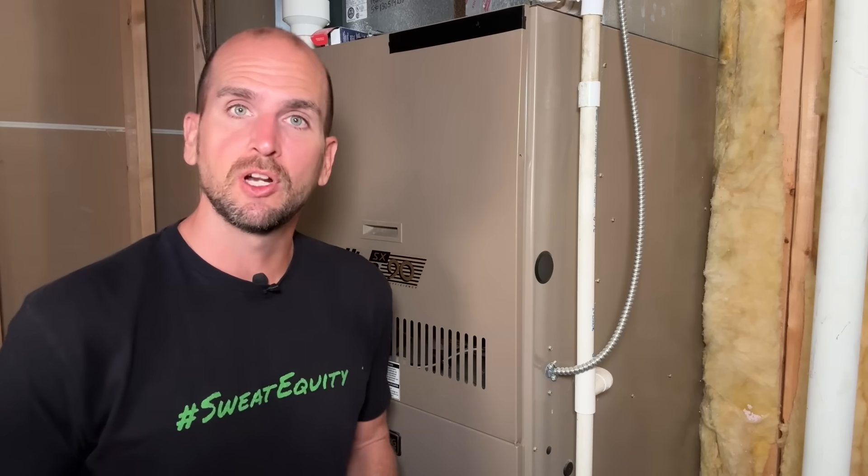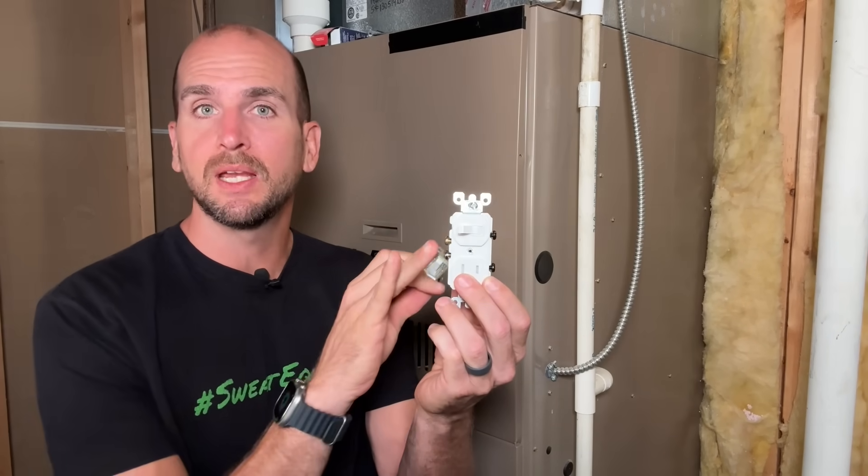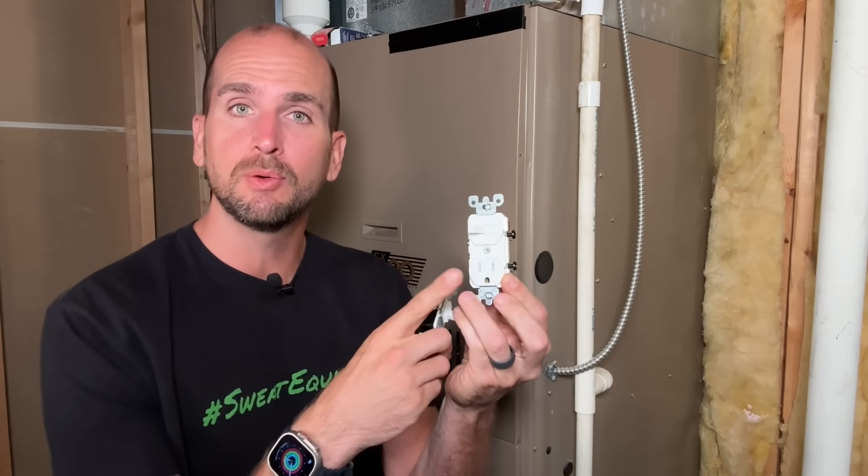I'll be giving you two different options: one is a simple single pole light switch that installs right off the side of the unit, and another is a single pole switch with an outlet as well. At the end I'll also show you how that same unit can get you out of a pinch when power is out and you still want to power your gas furnace.